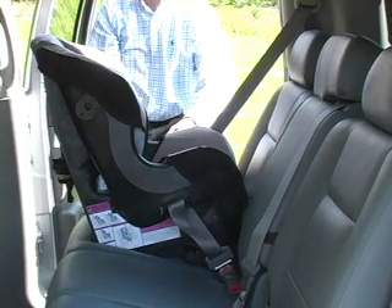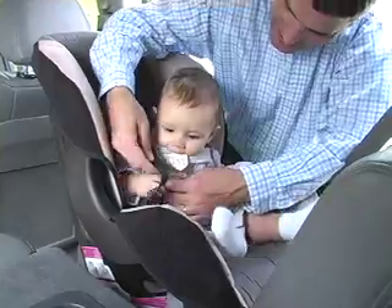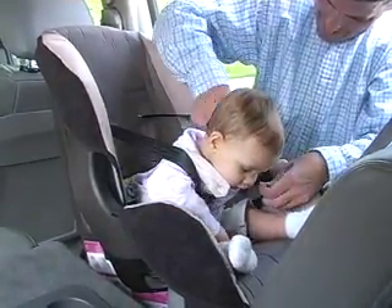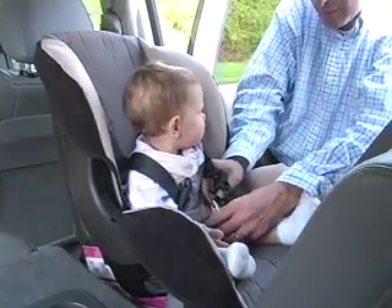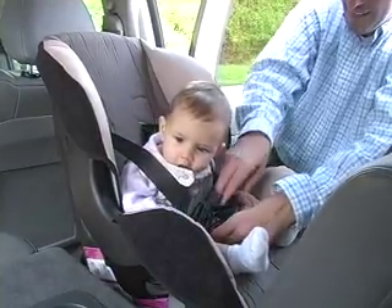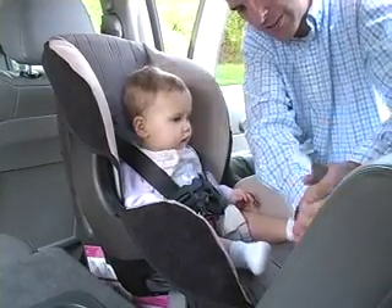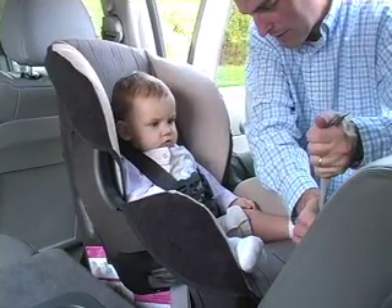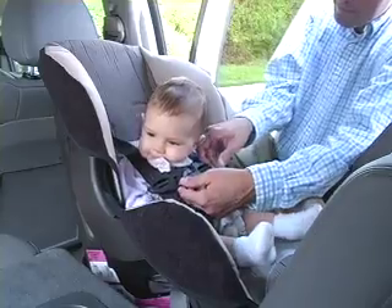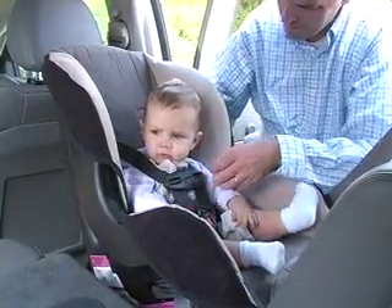Once you have a tight fit, replace the seat pad. Gently settle your baby into the seat and slip his or her arms through the straps. Clip both buckle tongues into the buckle and pull up to make sure that they are latched correctly. You need to adjust the straps on the seat to make them snug for the baby. The harness adjuster strap is between your child's feet. Pull up on the free end until the shoulder straps are snug. You should be able to insert no more than two fingers between the shoulder straps and your baby. Lastly, snap the chest clip together and slide it up the shoulder harness until it is at the baby's armpit level.